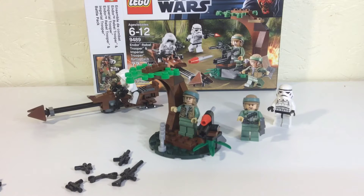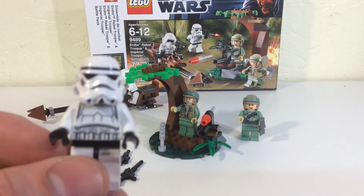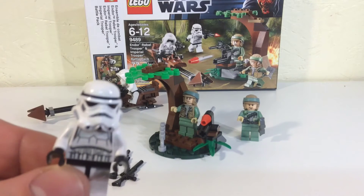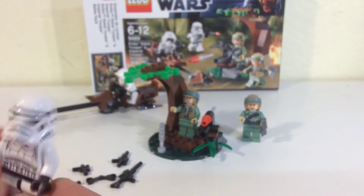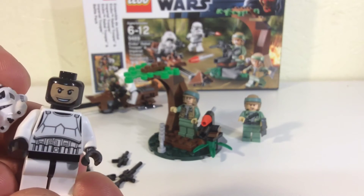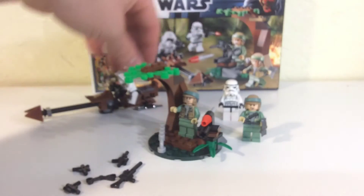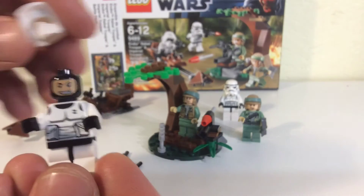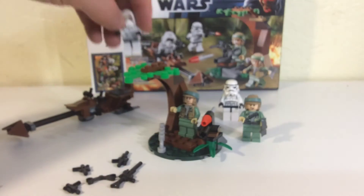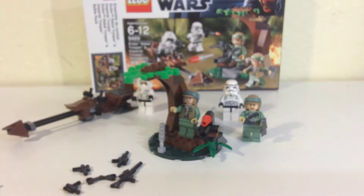I've kind of decided I do not have room for that, so I figured I'd just build this up instead of letting it sit in the box and share my thoughts on it. We do get stormtroopers, which is always a good thing — you can never have enough stormtroopers for taking photos and whatnot. It's the pretty basic stormtrooper with the same head we basically see in all of them.